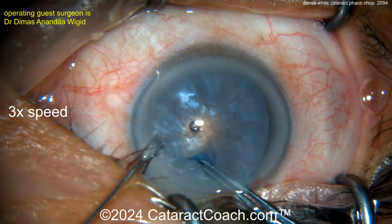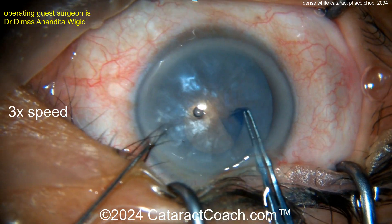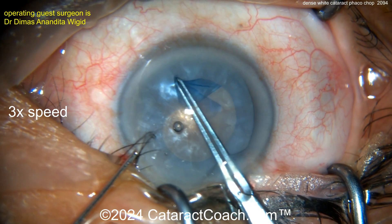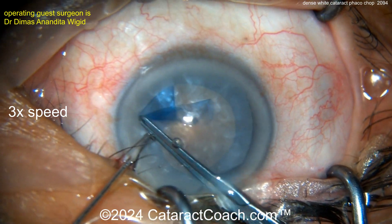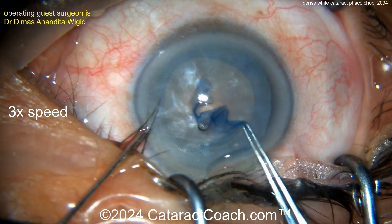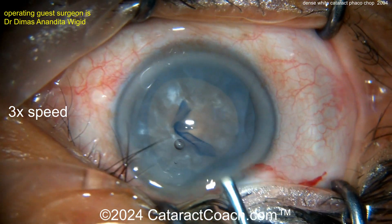Starting off here getting this rhexis done. Important to get a good-size rhexis — you don't want to have a brunescent lens stuck in the capsular bag with a four-millimeter rhexis. Nice, good, generous rhexis, and not too much intumescent lens fluid, so minimal risk of Argentine flag sign.